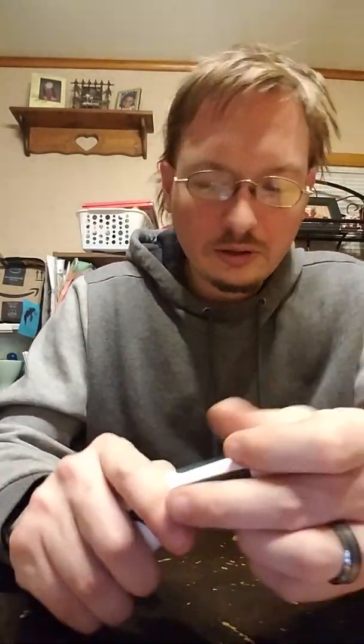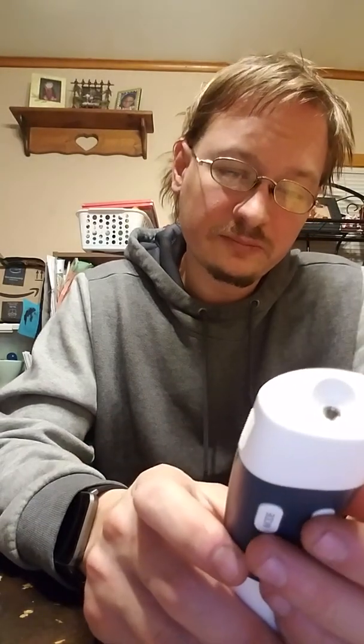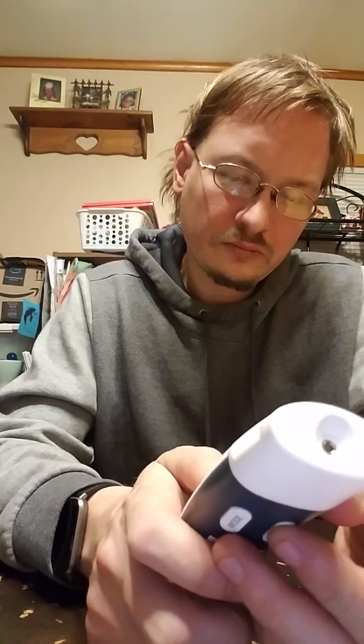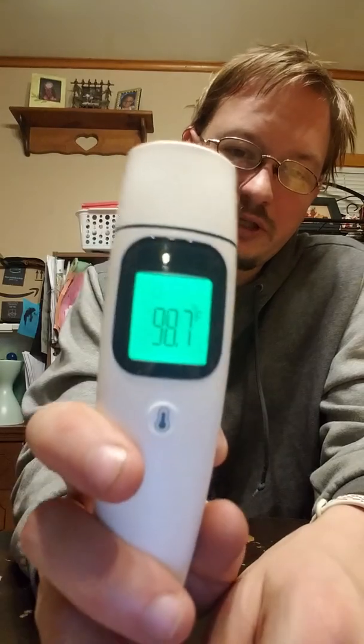I'm not getting sick because I actually feel really good — I'm just sweating in a sweater. It does have a memory function. As you see there, it can scroll through each one — three, four, five, six. I've only done it five different times. So I'm going to put my finger in the end and try this out. 98.7 — there we go. See, I'm not sick.